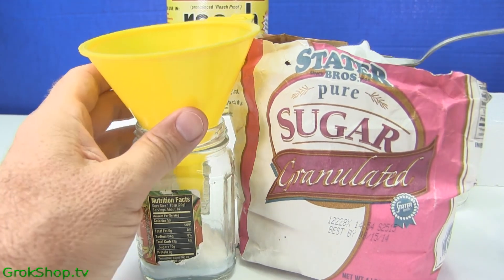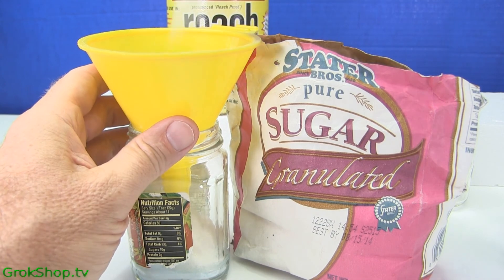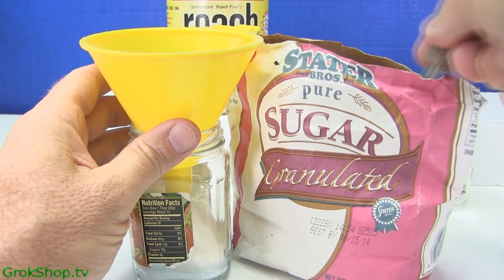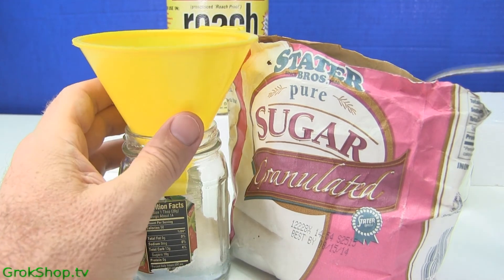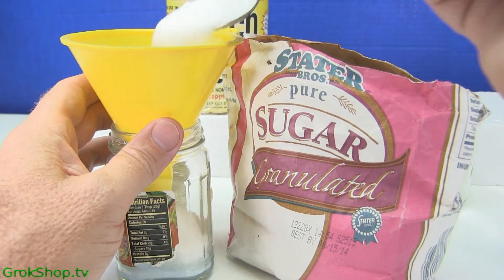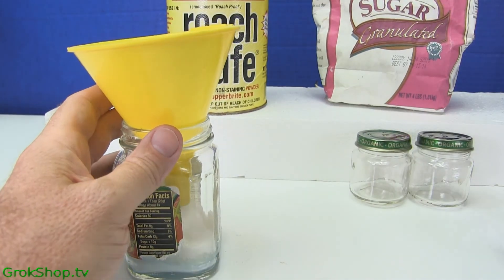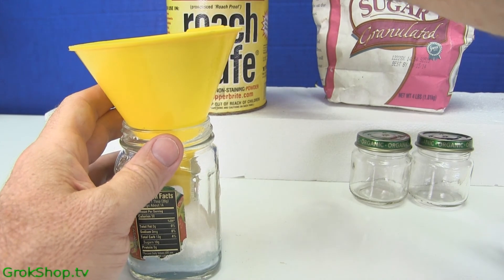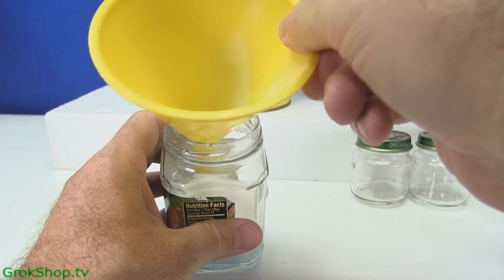I'll post the formula here in a minute. Pretty much all the ingredients I'm showing here are just sugar and boric acid. The stuff I have is called Roach Proof, but you can get your boric acid in all kinds of different forms. Definitely don't buy the stuff at the drugstore, which is pharmaceutical grade — you just want standard boric acid.